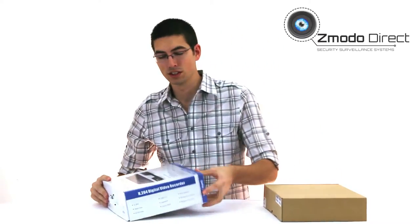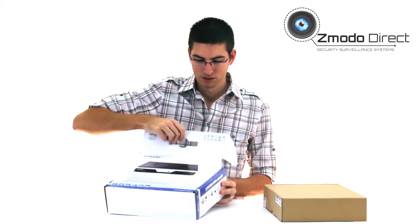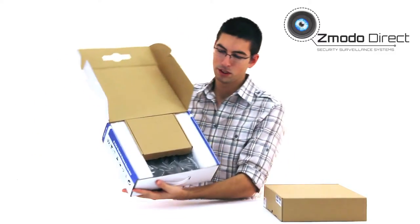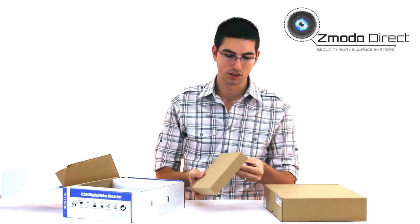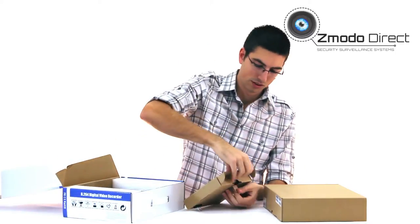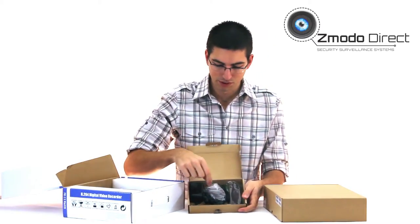First I'll show you this DVR. I've got the cameras here and I'll show you those next. This is how it comes to you — it comes boxed up like this. In the top box you've got all your accessories, including the power supply for the DVR.